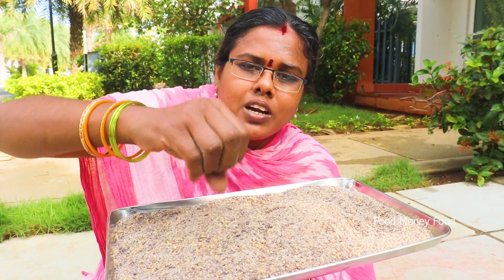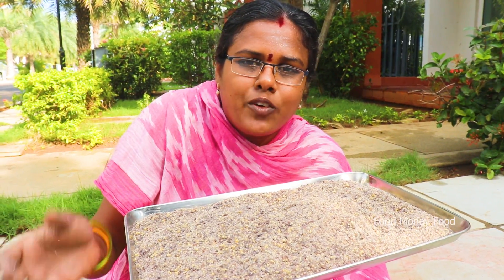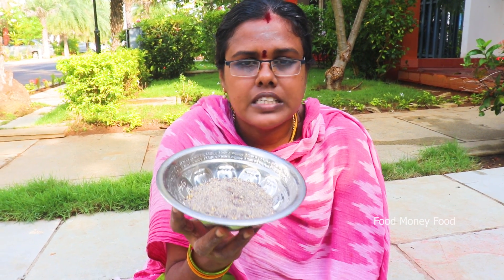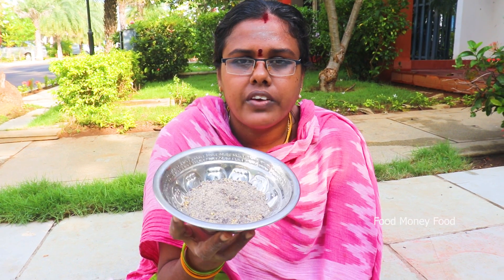The soup is ready to pour all the soups. There is a spoon for your soups — you can create with the food.